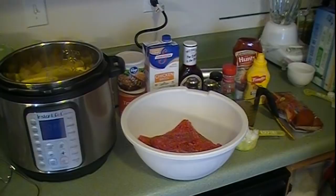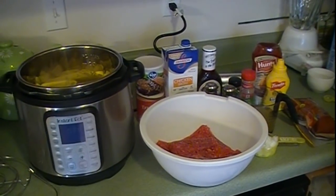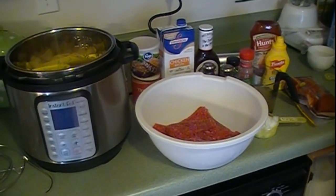For the topping you're going to need two tablespoons of brown sugar, two tablespoons of mustard, and a third of a cup of ketchup.